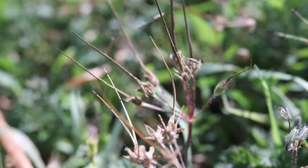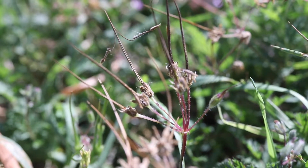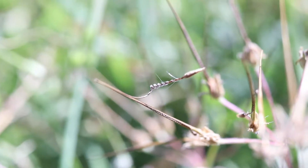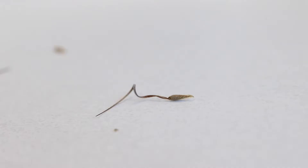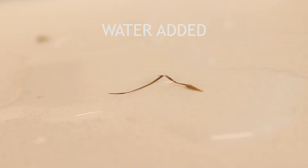They will mature from light green to dark brown, and when dry will crack apart and eject their seeds. The seeds themselves have a very unique form of further dispersing themselves. Each seed is attached to a long awn that will curl as it dries, and uncurl as it gets wet again.